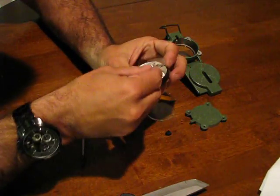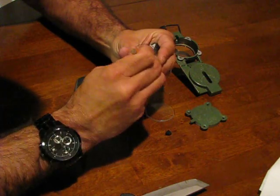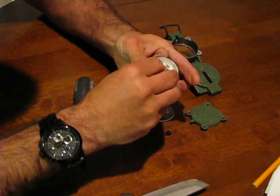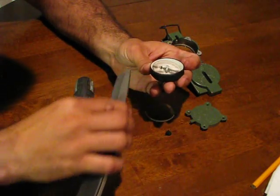Now we're going to take the dial — before we do that we're going to take a pencil and just put some graphite on the inside of our dial to help lubricate it. And then we're going to put our dial on and you'll see that our dial free floats now with no problems.